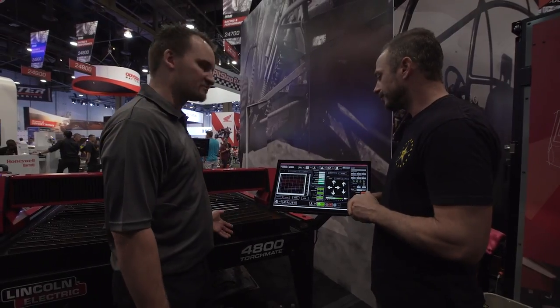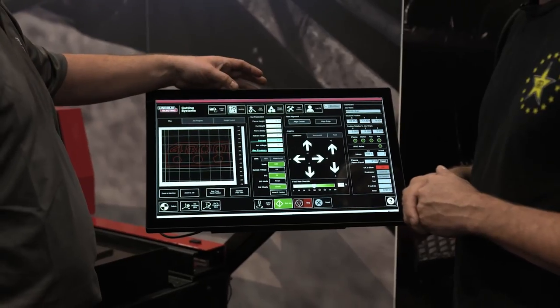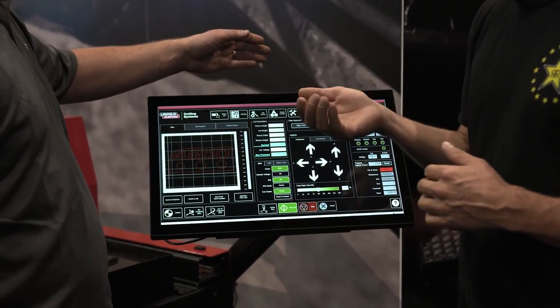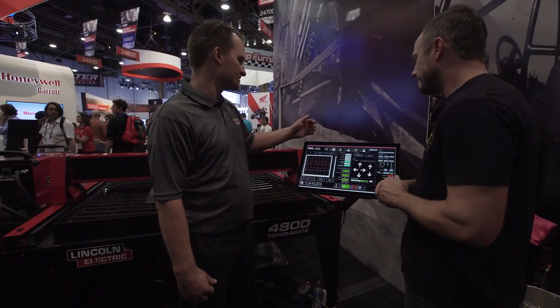The 2018 Torchmate 4800 CNC machine. We have new nesting files that drop right in. What nesting is — the computer says here's the maximized space you can use without wasting as much product as you need to get everything cut. Exactly, exactly what it is.